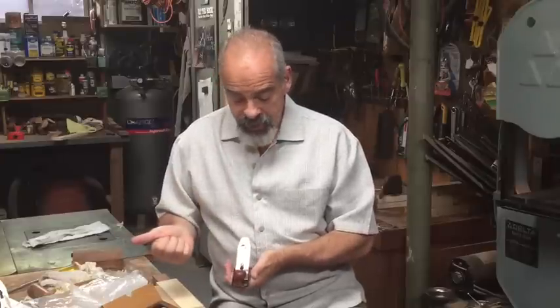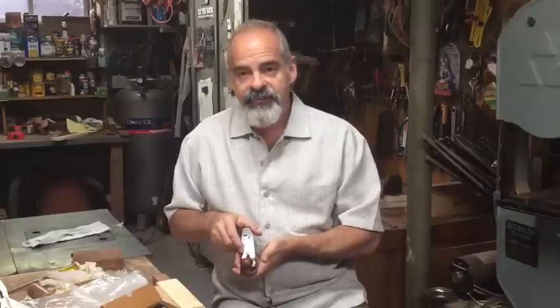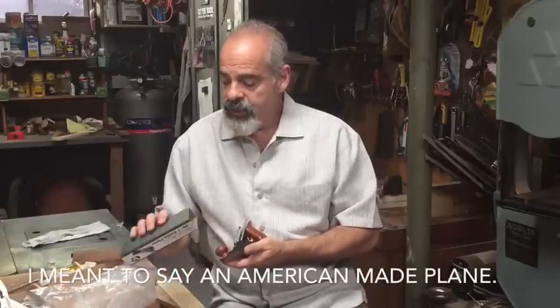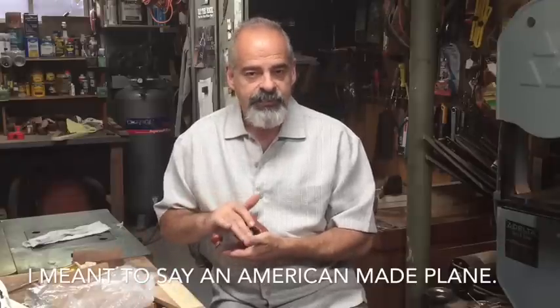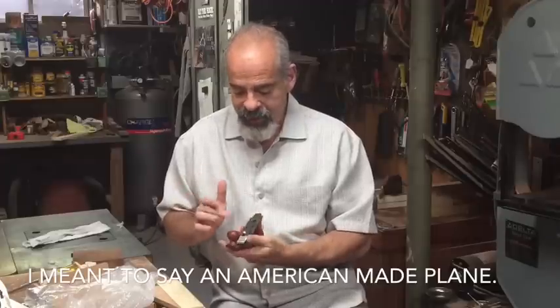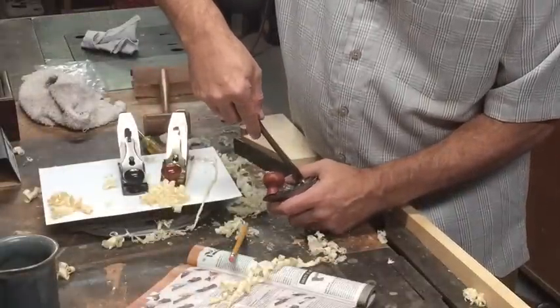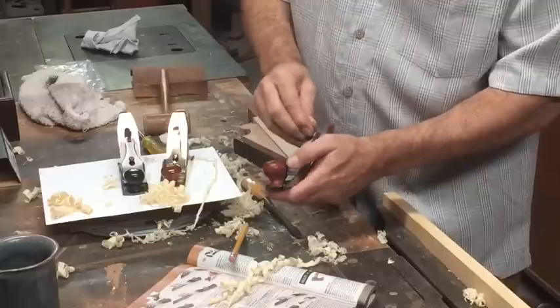This one is made in China, whereas the Stanley No. 1 is an American plane, and so is the Lee Nielsen. I'm going to look at all the pieces and compare the blades, the body, the totes, and the advancement pieces individually, and then we'll see how it cuts. Let's open it up and see what's going on with this plane.